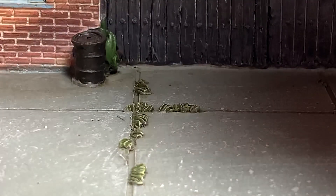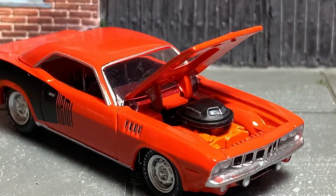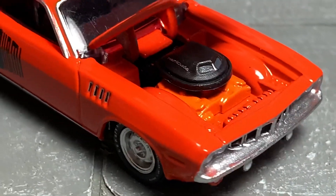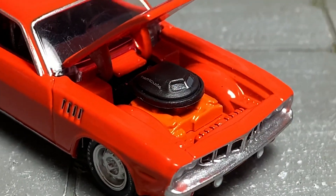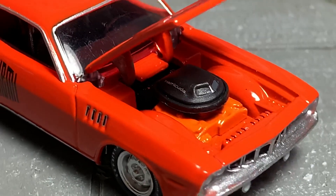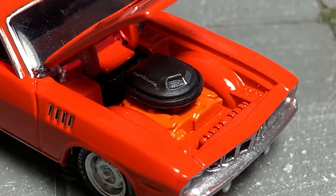The hood on this casting is really, really tight fitting, so I'm going to try my best to open it — which I was lucky to get it to actually open. Of course there is your engine detail: orange block. The orange on the engine block is a little lighter orange than the actual overall body color, so you'll notice that if you order this.